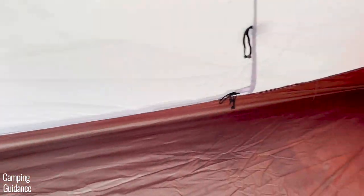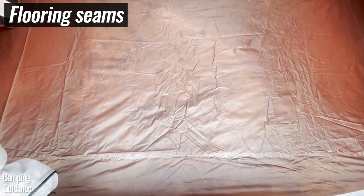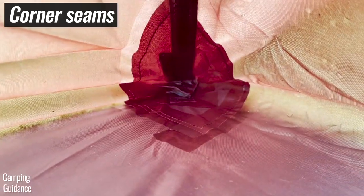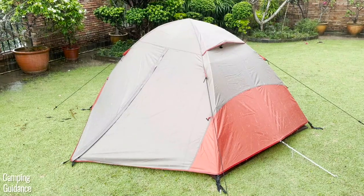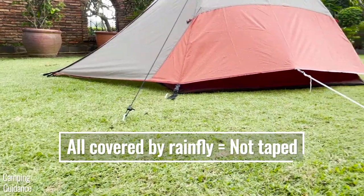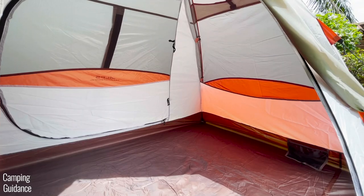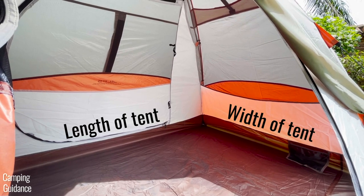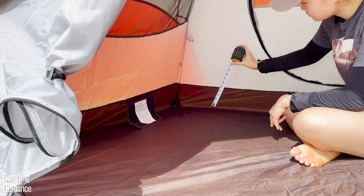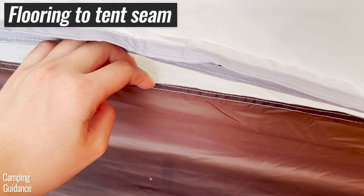For seam taping — important to go over before the rain test — the only seams that were taped are the seams on the rainfly, plus the seams running the length of the flooring and the corner seams on the flooring. The rest of the seams have not been taped, likely because the rainfly is almost full-length, covering practically all of the tent body. The bathtub flooring at the lengths is about 6.5 inches, and at the widths about 7 inches. Note that the bathtub flooring-to-tent-body seam at the width is not taped.